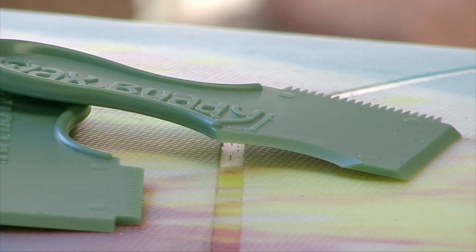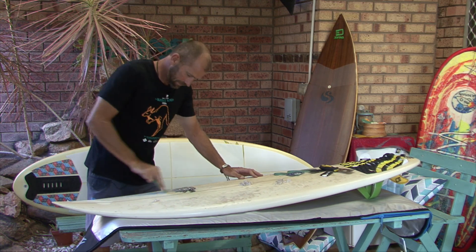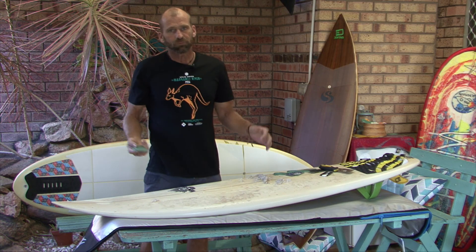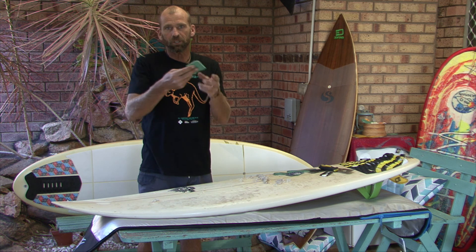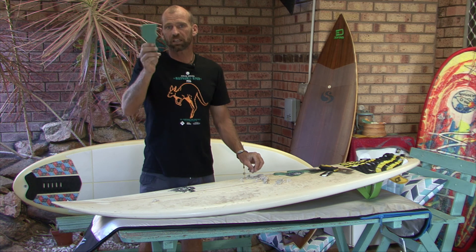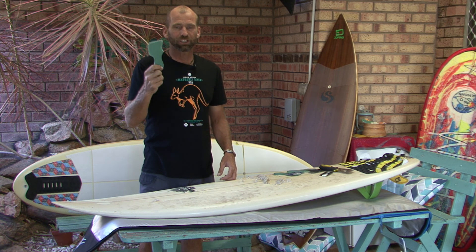Let me just quickly show you how well it works. It really is simple to use — you can put a lot of pressure on it without hurting your hand. It's recycled plastic and recyclable, so get yourself a Wax Buddy wax removing comb.